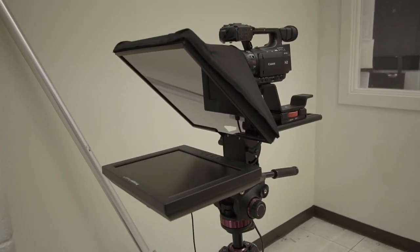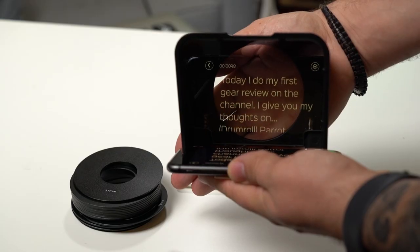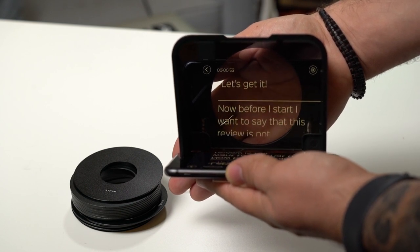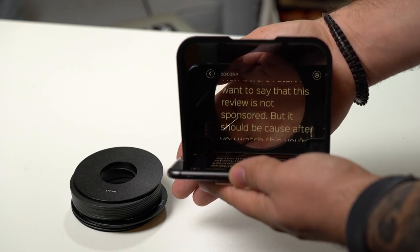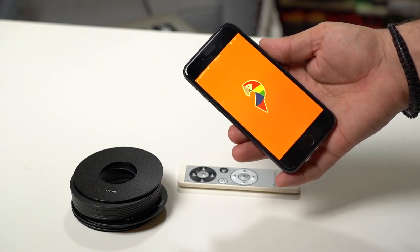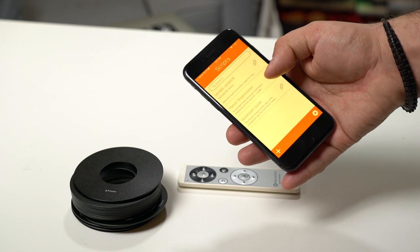The cool part is that you don't need a separate monitor like the big teleprompters. You can use your phone and it works for both iOS and Android. The 7030 two-way glass allows you to read your phone screen while allowing the camera to capture you. The glass is big enough to read full scripts or quick outlines to keep you on task.